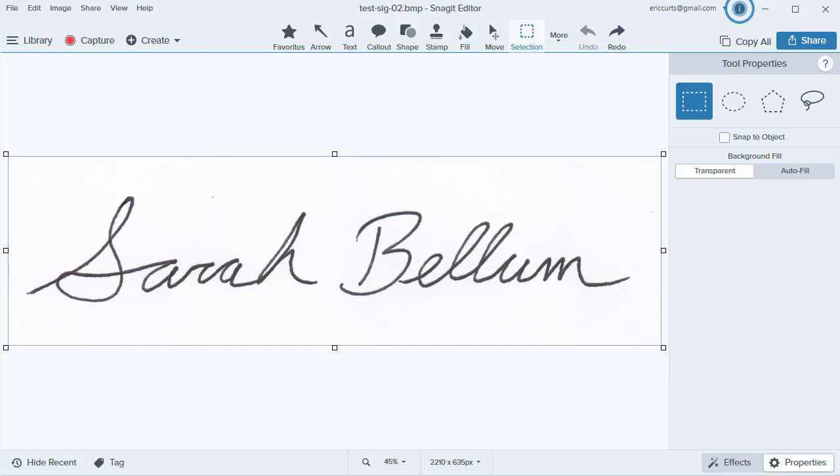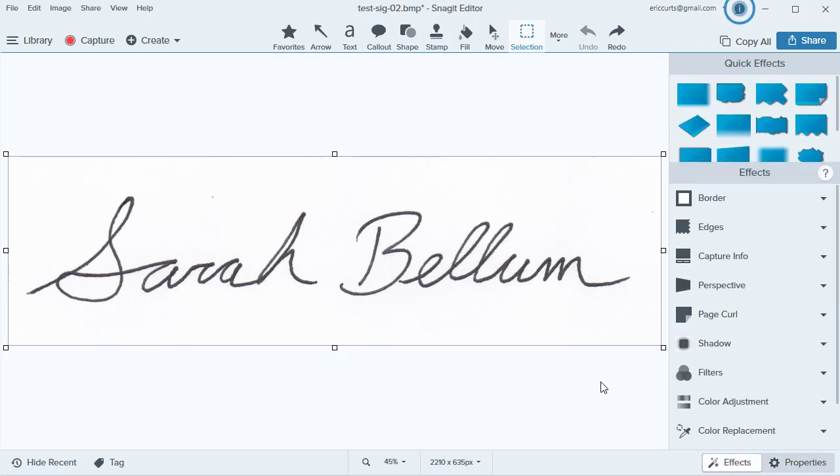On the other hand, if you want to scan your signature, first sign your real signature on a clean white piece of paper. Next, scan your signature using a scanner or a photocopier, or you could even take a picture of it with your phone as long as you have good lighting so there aren't any shadows. If needed, you could then open that up in whatever graphics program you prefer to do some editing and clean up — for example, change the image to black and white and delete out any stray marks.